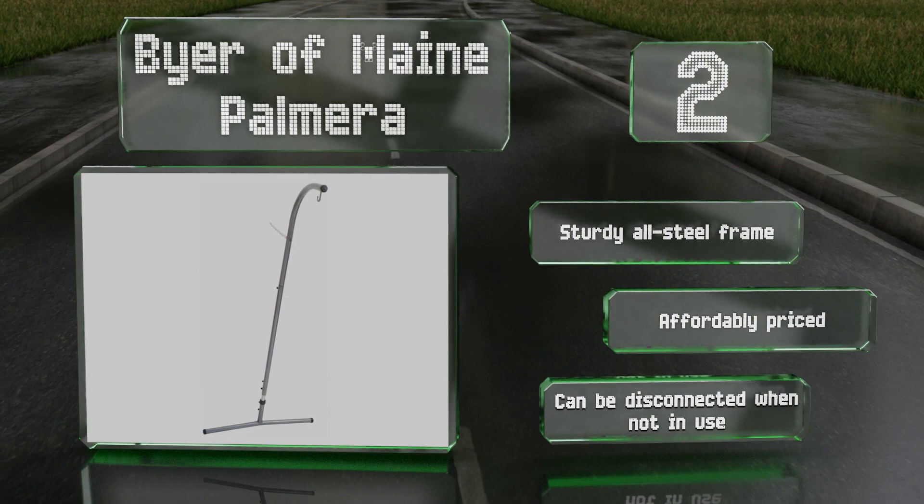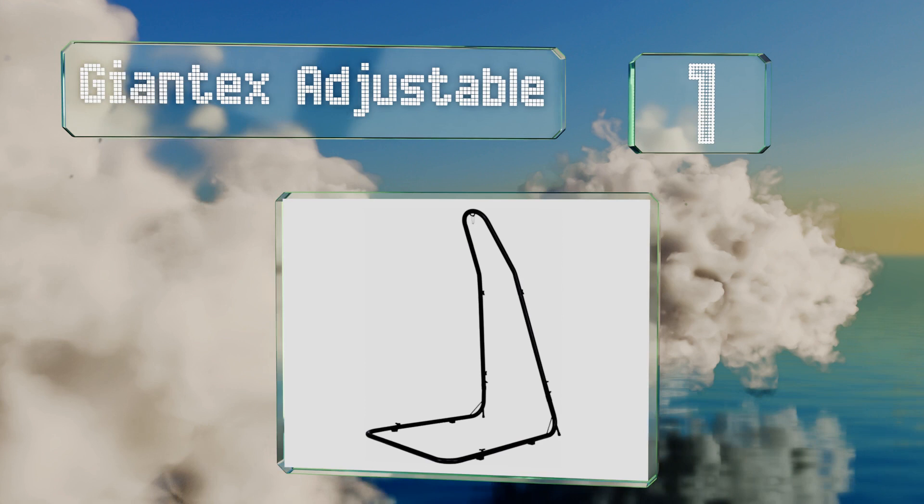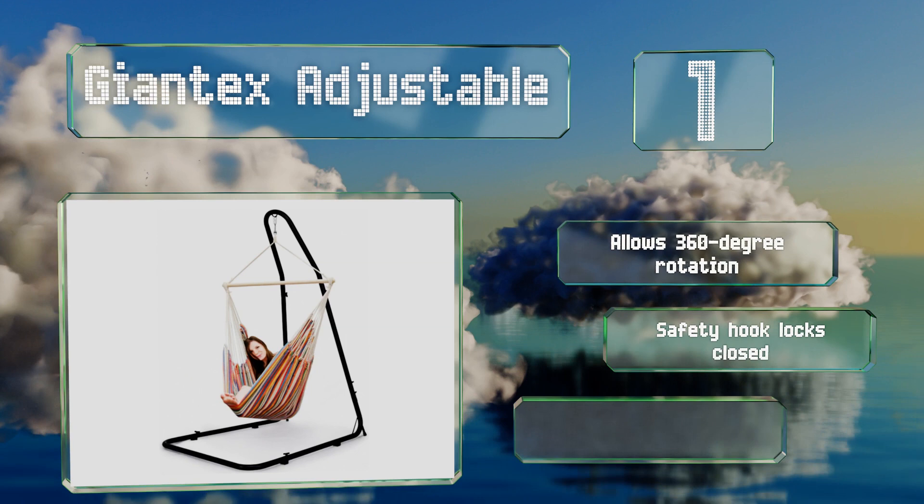And coming in at number 1 on our list. With a maximum height of 98.5 inches, the Giantex Adjustable will accommodate taller users and larger chairs than many others. The frame has a support leg on each side for stability, along with four non-slip mats to hold it in place. This one allows for 360-degree rotation, and its safety hook locks closed. It comes with a corrosion-resistant finish.